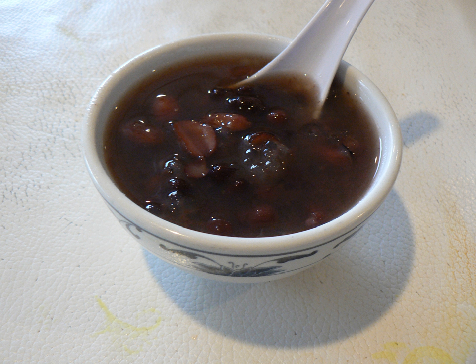Unsweetened red bean porridge made with red beans and rice is eaten across China and East Asia. Japan has a similar variant called shiruko. It is called Hongdozhao in Chinese, patjuk in Korean, and azuki geyu in Japanese.